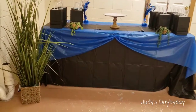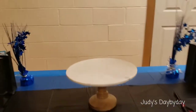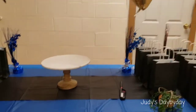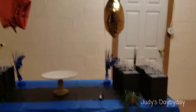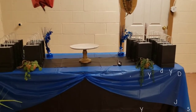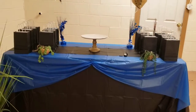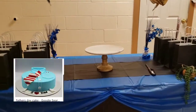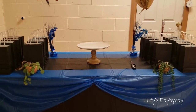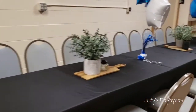I wanted this table to look a little rustic but also masculine. Over here we're going to have a big cake in the shape of a men's shirt, some balloons on top, and some of the gifts they're going to be receiving. I put those little plants there just to give it a touch of green. I did see a 'Redone' sign for Father's Day — if I go back to the store tonight or tomorrow and find it, I'm going to grab it for the cake table.